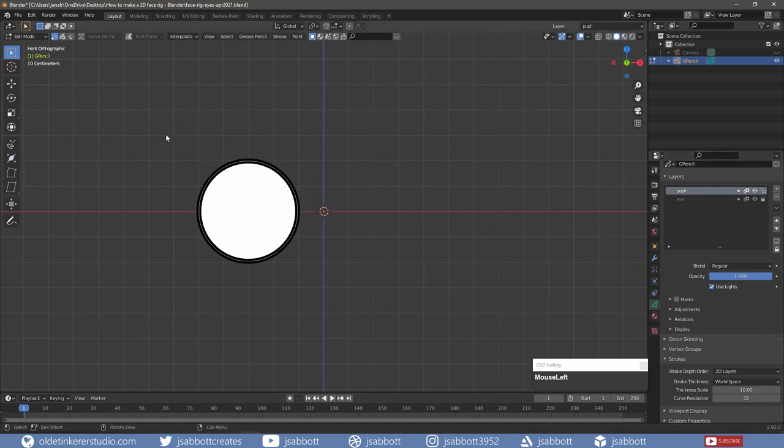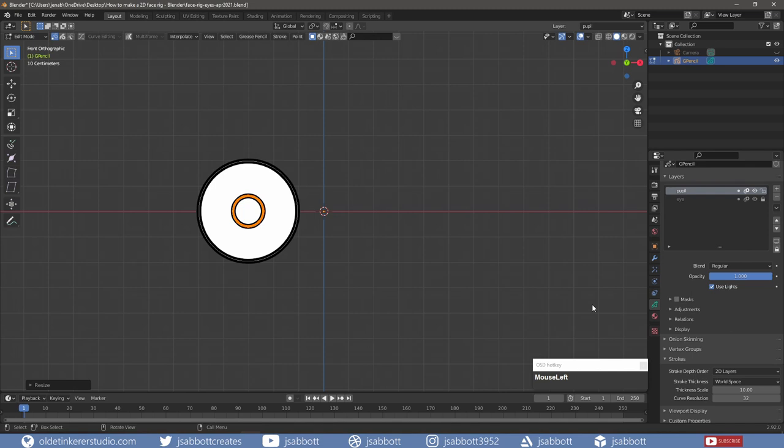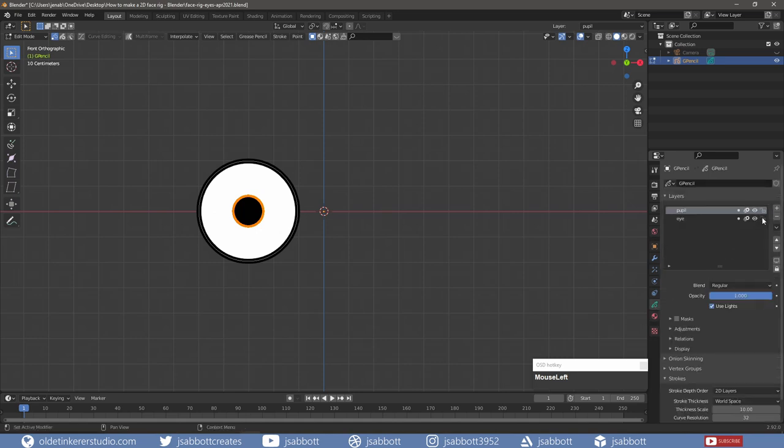I lock the eye layer, select the Pupil layer, and scale it to the desired size. Under the Materials tab, I make a new material named Pupil with no stroke and a fill of black. In the Object Data Properties tab, I activate the Mask option for the pupil. In the Mask panel, I add a mask to the pupil.